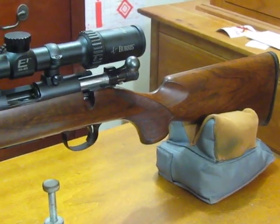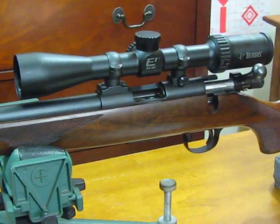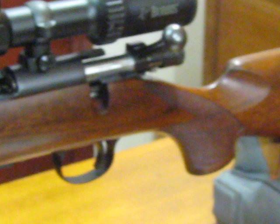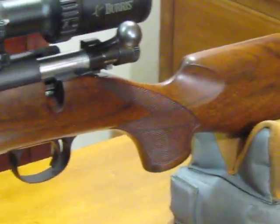Regardless, this is quite a squirrel rifle. It's been put to use and it's a honey, I can tell you that. The wood is nice on it — it's not as spectacular as some Coopers you might see, but it's good. It's quite a pretty rifle.